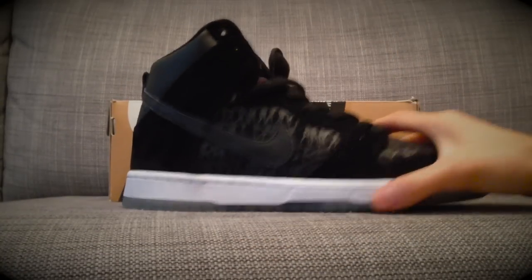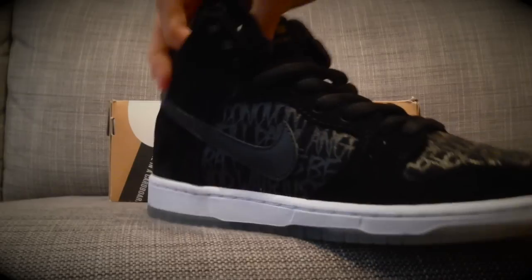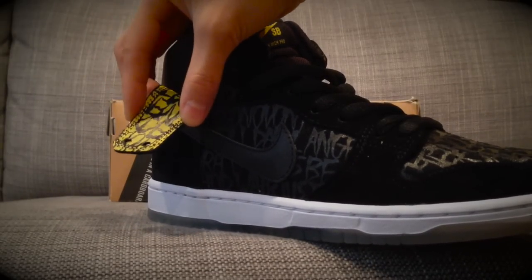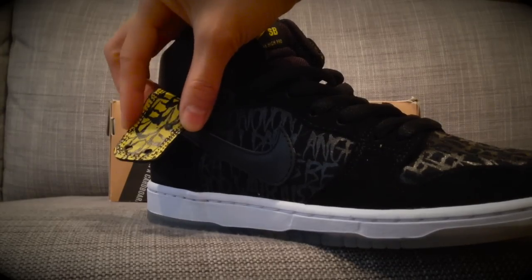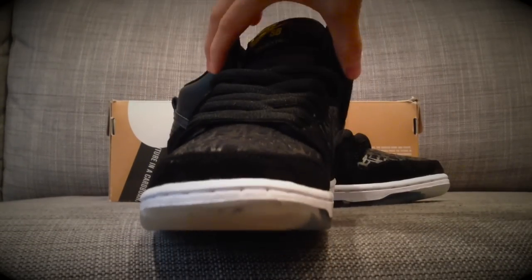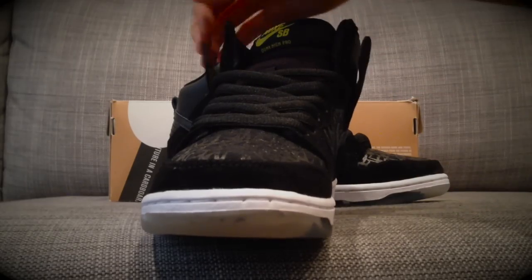Another cool characteristic about the shoe is if you pull down this little flap right here, it has the blazer colorway — a yellow background with black writing. So you can either rock it without showing it, or you can pull these out and rock it.